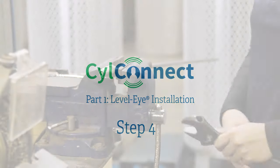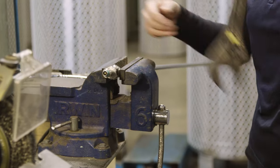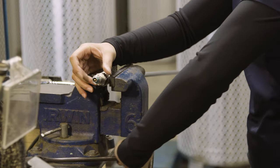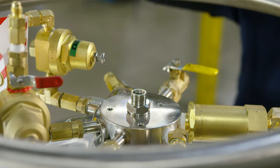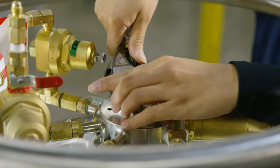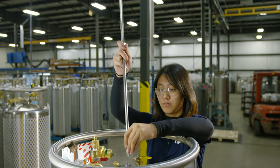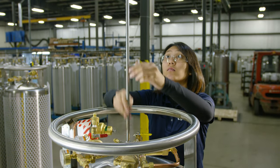Step four: the easiest method to install the wand is to remove the ceiling nut and thread it into the knuckle first. Guide the wand through the ceiling nut and retighten the compression fitting.